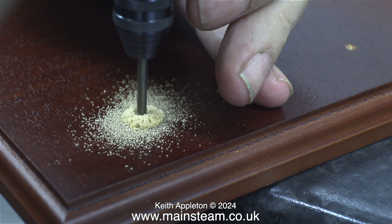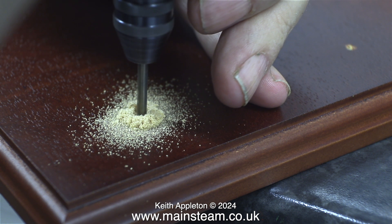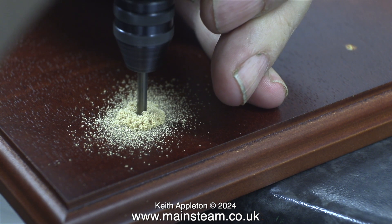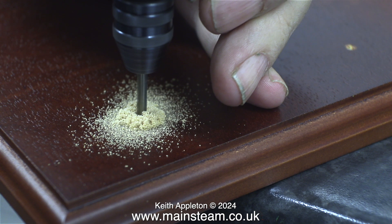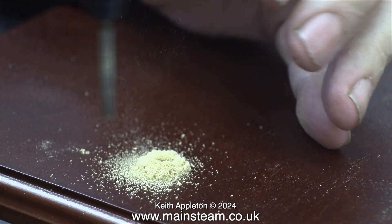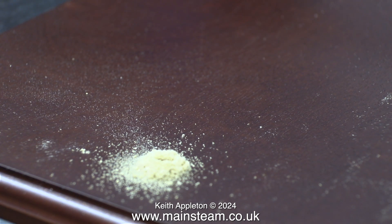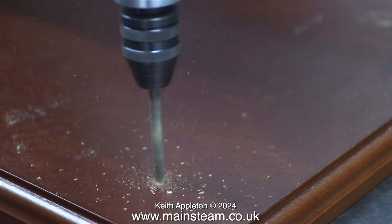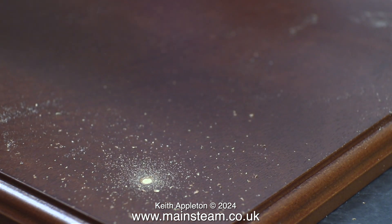I have to drill some 1/8 inch diameter holes in the baseboard: 4 to mount the boiler and 2 to mount the steam engine. Normally I would plank a baseboard using mahogany planking, but this one has one sheet of mahogany on the top over a base material which looks like MDF — medium density fibre board.